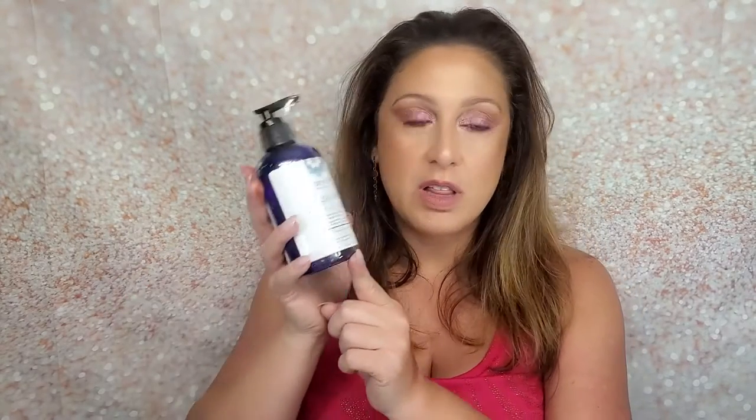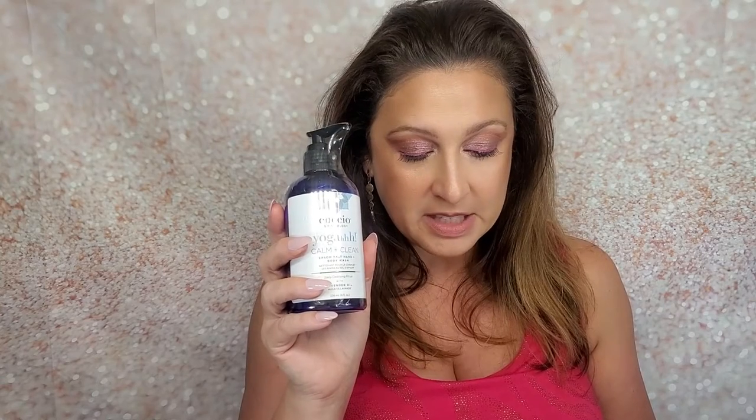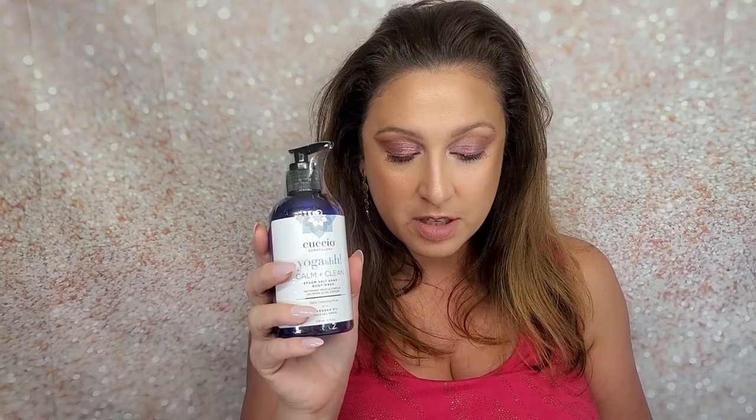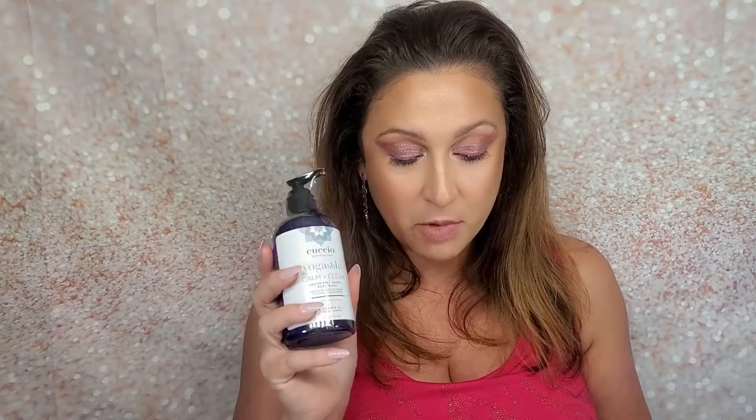The next thing I pick up is the Cuccio Somatology Calm and Clean Epsom Salt Hand and Body Wash with lavender oil. It's a daily cleansing ritual. A new shower cleansing body and hand wash made to calm the senses using the finest ingredients — epsom salt helps muscles feel reinvigorated, pro-vitamin B5 and shea butter help keep skin moisturized, and it's made with soothing lavender oil. The MSRP for this item is $39.95.